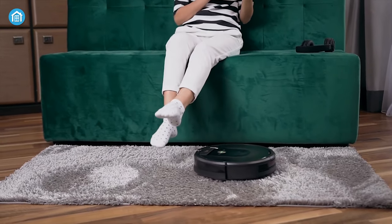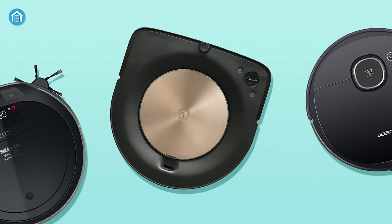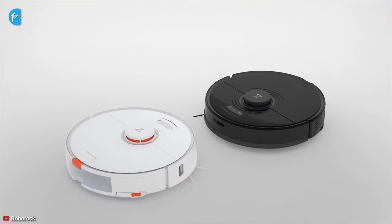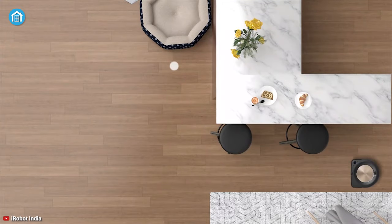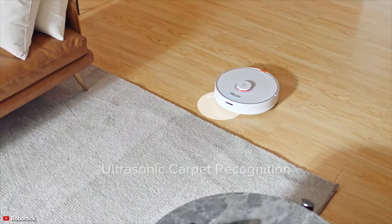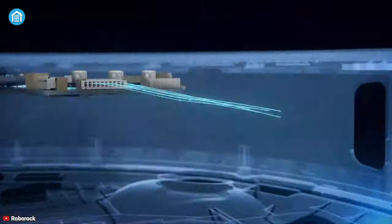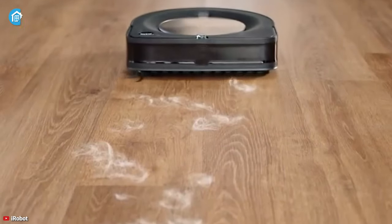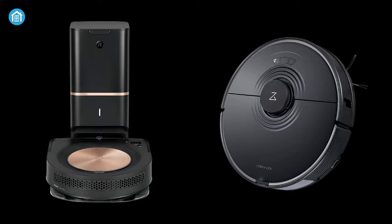A robot vacuum cleaner can make your time-consuming house cleaning a lot easier. And if you're looking for a top-of-the-line vacuum cleaner, chances are that you might have heard about the Roborock S7 and Roomba S9, two of the most popular vacuum cleaners in the market. While Roomba from iRobot has a large brand following, the Roborock comes in as a dark horse with similar features and performance but at a lower price point. So which one is perfect for your smart home? Let's find out in this video where we will be comparing both of these two models for you.